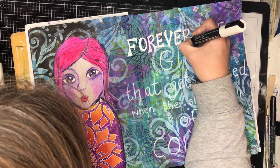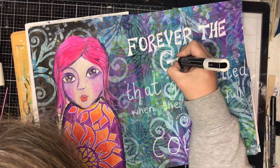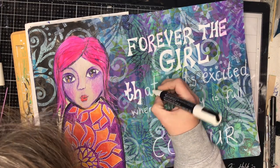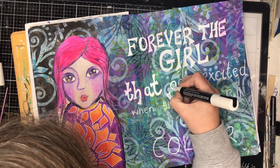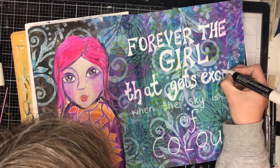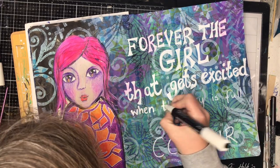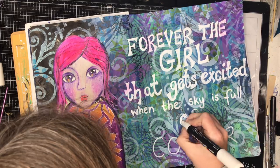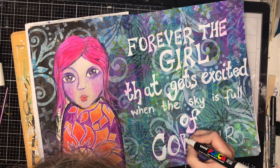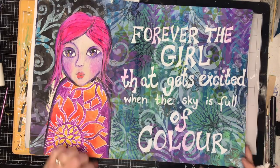So the final thing I wanted to do was put in my quote, and I found this one on Pinterest which says: 'Forever the girl that gets excited when the sky is full of colour.' I thought that was really appropriate for this page — and I am that girl. I love going out and seeing the different sunrises and sunsets. I'm never usually up for the sunrises, but definitely the sunsets and the stormy skies are my favourite.